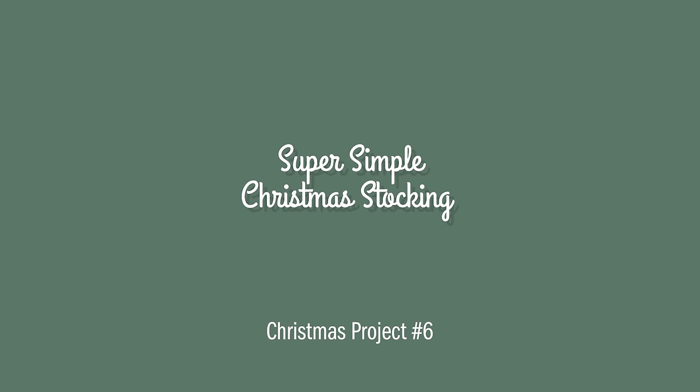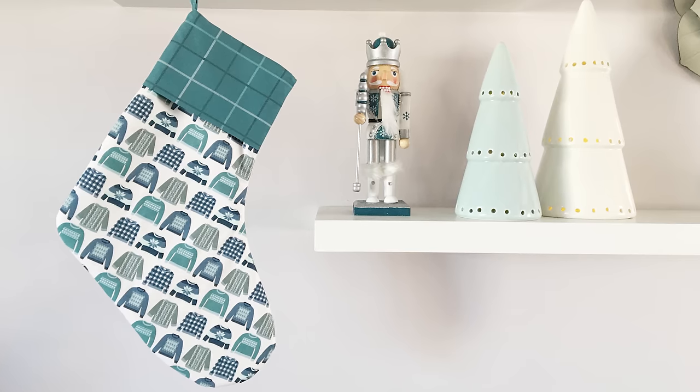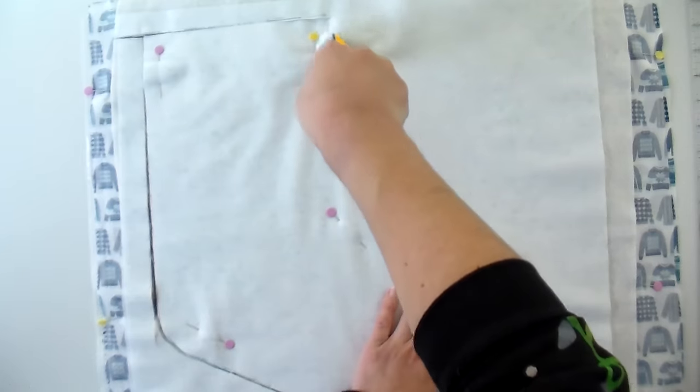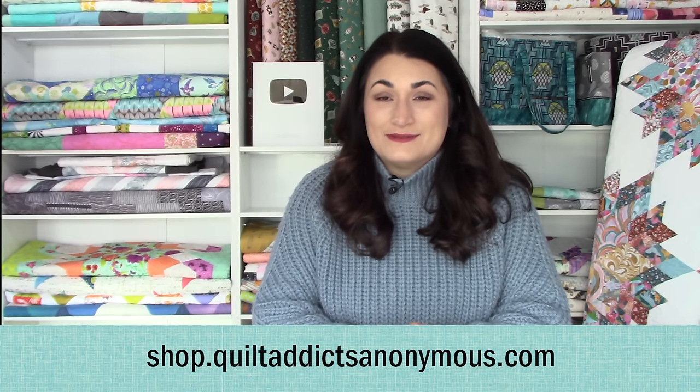Now we have a bunch of Christmas stockings. We'll start with the super simple Christmas stocking. If it's Christmas Eve and you just need a stocking for a new family member, this is the one to do. You need two half yards of your focus fabric, about a quarter yard for your sleeve and hanger, and a half yard for lining — usually scrap batting works to make it fluffy. It's a great option for showing off prints, and the pattern is free. We've got tons of Christmas yardage to choose from at shop.quiltaddixanonymous.com.